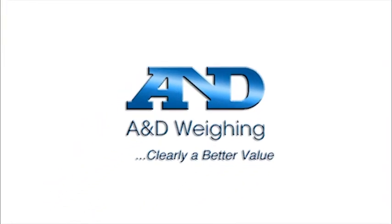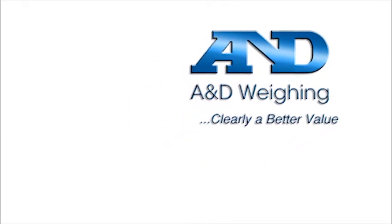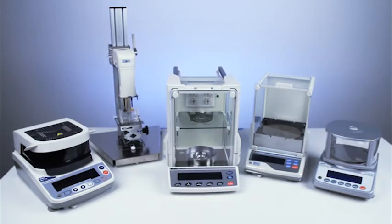The HRA series of compact analytical balances are available from the network of A&D dealers, who can help you select and maintain the right balance for your needs. Balances, micro balances, moisture analyzers, viscometers, and scales — from A&D.